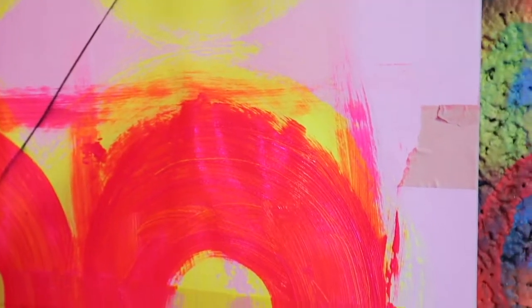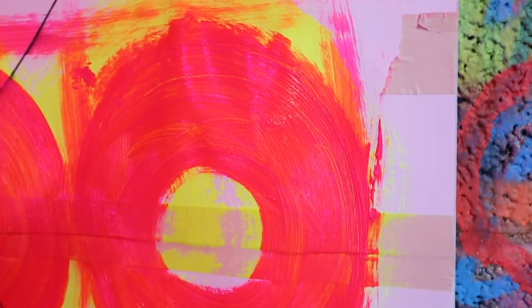I don't typically spend a lot of time painting with a brush, but I feel like that's something I need to make an effort to do more of — because not only am I enjoying it, I think the results are looking cool. I really like how the pink and the yellow are combining together. That could actually be a piece on its own.